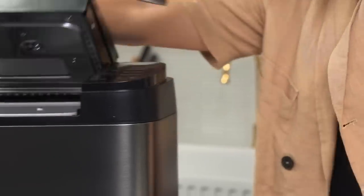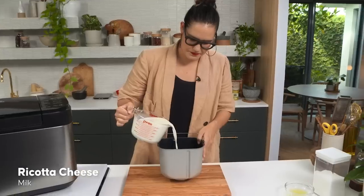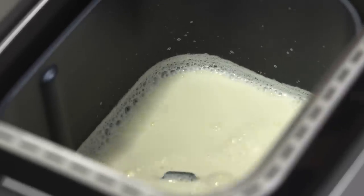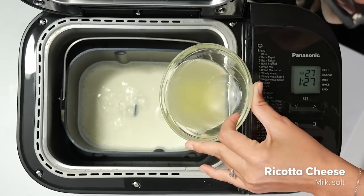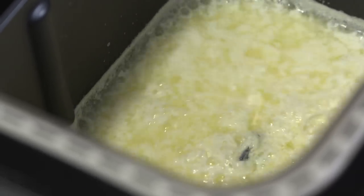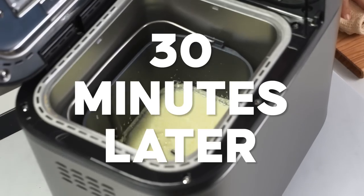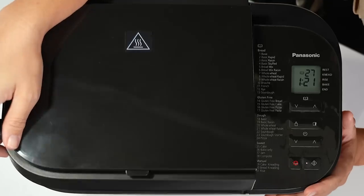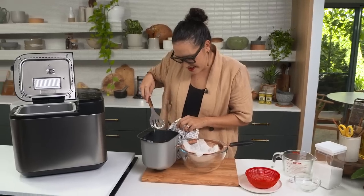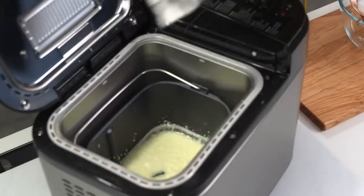I'm going to make a very simple kind of cheese - we're going to go with a ricotta. I just need some milk. I'm going to add some salt. I'm going to go with the jam function because that's my heating function. This is what I was looking for - a little bit of that foamy business on the top that tells me the milk's been heating up. Now I can go in with my lemon juice, and then we want to keep it stirring - the paddle attachment is really useful here. We want to keep it stirring until the curds form. I reckon we need to give it another 10 minutes or so.